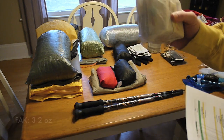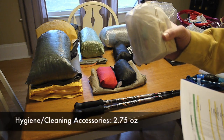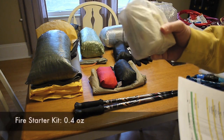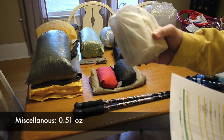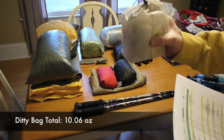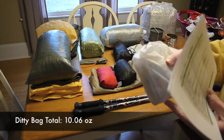To break it down further: my emergency items weigh 2.3 ounces; hygiene and cleaning accessories weigh 2.75 ounces; my repair kit weighs 1.24 ounces; my fire starter kit weighs 0.4 ounces; and miscellaneous — which is really just an extra battery for my headlamp and some earplugs — weighs 0.51 ounces, giving a total of 10.06 ounces. I keep this bag pretty close to me on the outside of my pack — it's basically my do-it-all bag with everything I should need.